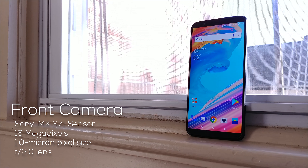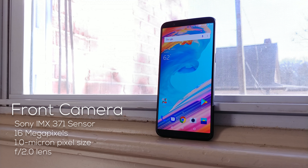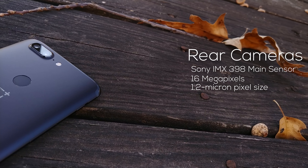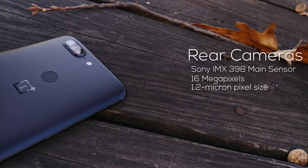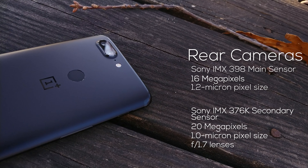Up front is a 16-megapixel Sony IMX371 sensor with 1.0-micron-sized pixels and an f/2.0 lens. Around the back is what appears to be the same dual-camera configuration from the OnePlus 5, and in the main sensor's case, it is. However, OnePlus has replaced both the lens and sensor for the secondary camera.